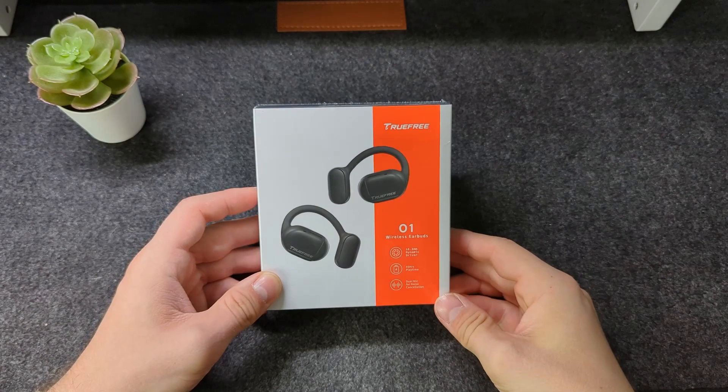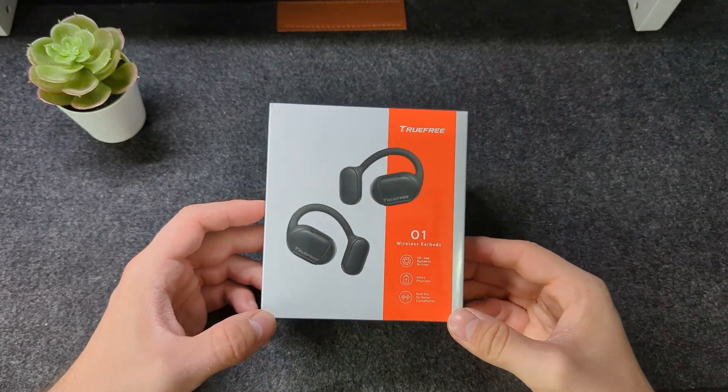Now, I am incredibly excited about these, simply because I haven't actually tried a set of air conduction headphones like this. Before we get any further in this video, I just wanted to give a huge shout out to my friends at Tru3, who kindly sent me these to try out in return for my honest review. So let's take a closer look at the box.